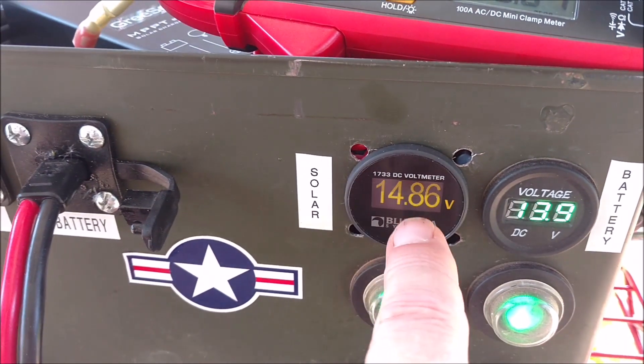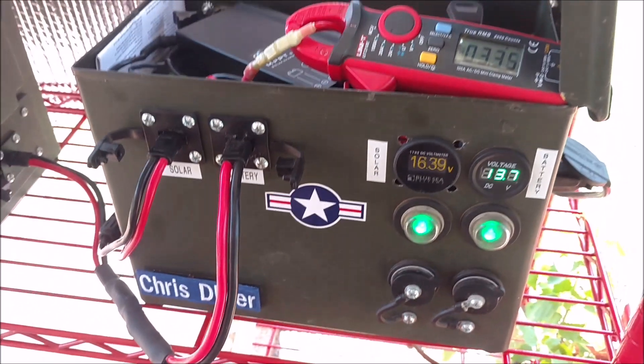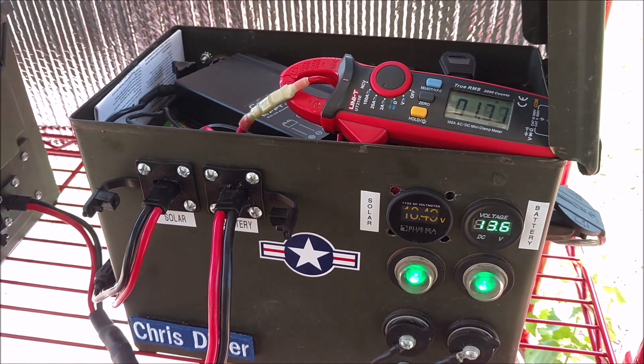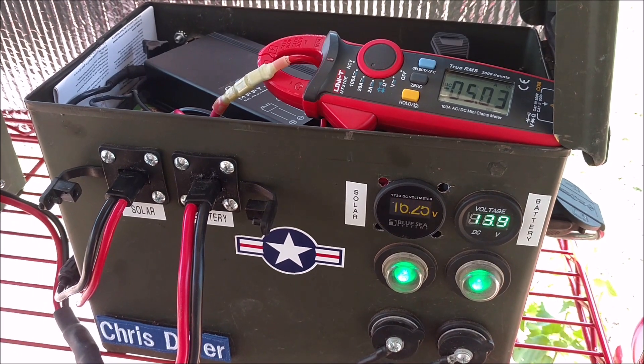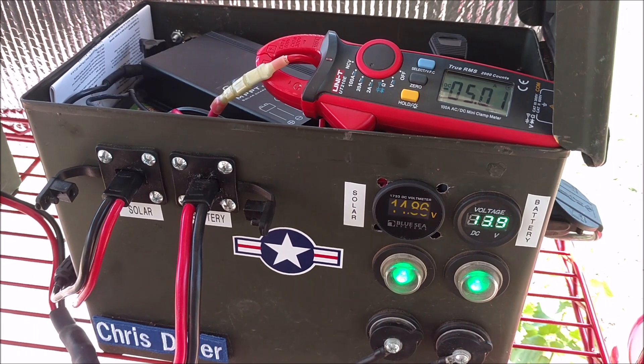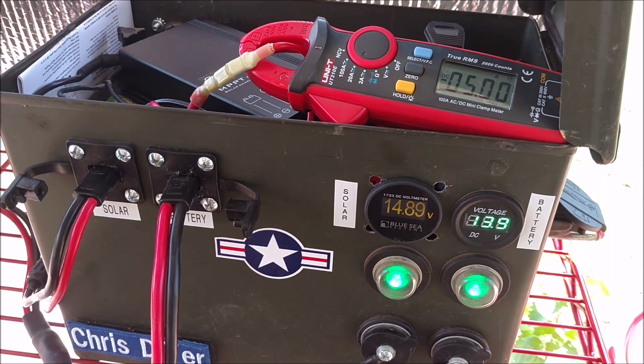The only problem is it's hard to see. But look at there — watch — see, it goes up into higher voltage but there's not a lot of current there for it to work with, so it holds the voltage down. Sweet.